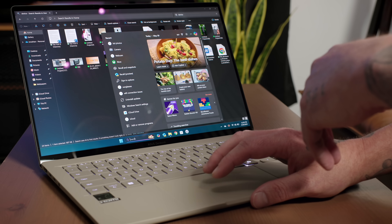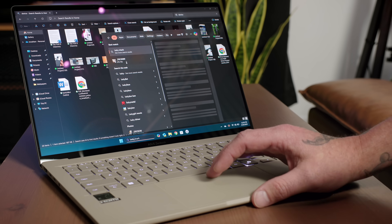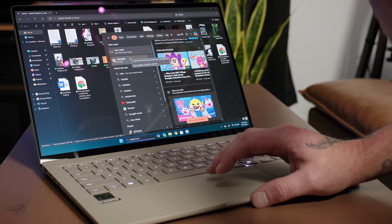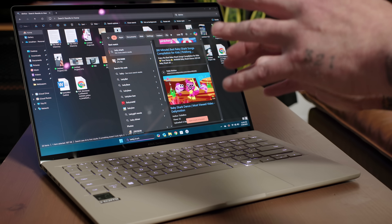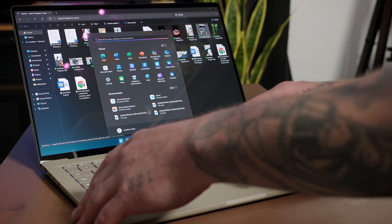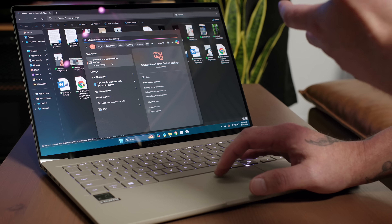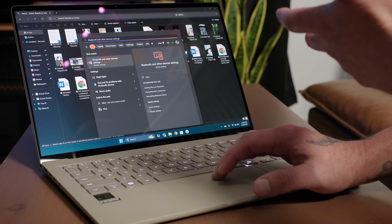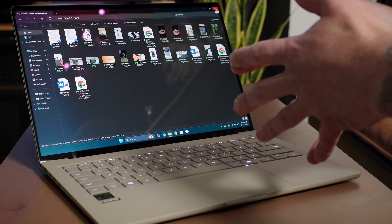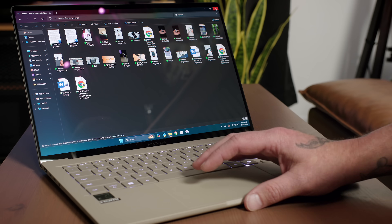If you search in the taskbar search bar it gives you different results — searching for 'baby' will pull up an image but also search the app store and online. The same goes for the Windows search bar; if I type 'blue,' it searches through settings as well as giving me choices for apps, documents, web, settings, and folders. So many different ways to search for things on your computer now, and thanks to Copilot and AI it should be a little bit easier to find things since you can use natural language.